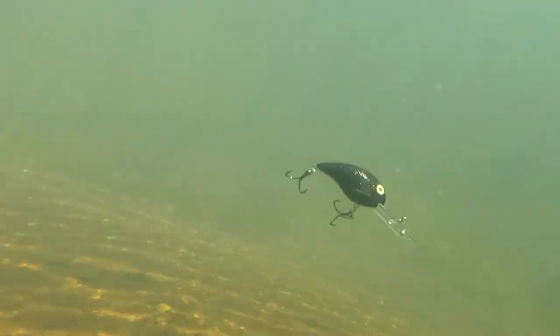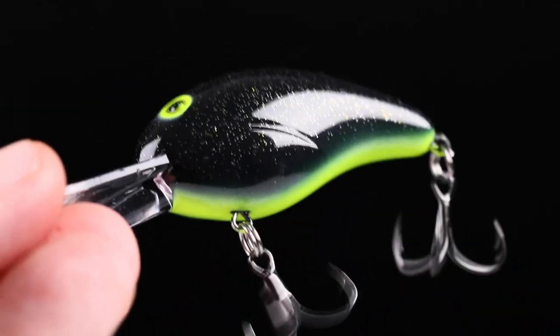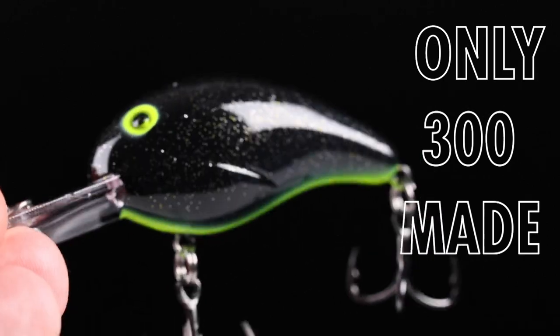This is perfect for all you crappie anglers that like to troll. It's gonna be great for bass anglers who want a reaction bite in dirty water. Get on lurenet.com right now and order one. There's only 300 available.